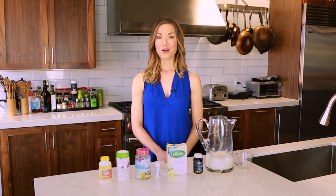Probiotics are getting pretty popular. They're known for helping you with digestion and keeping your immune system healthy. Basically, they replenish the good bacteria in your gut.